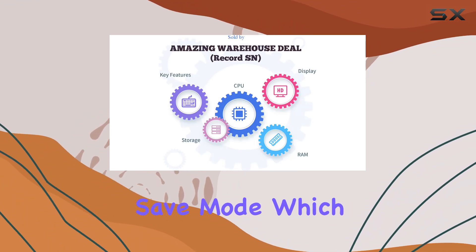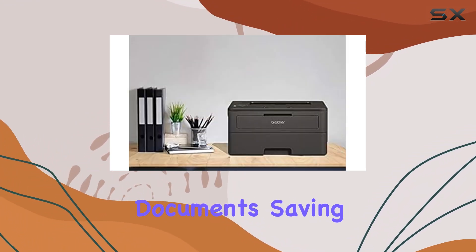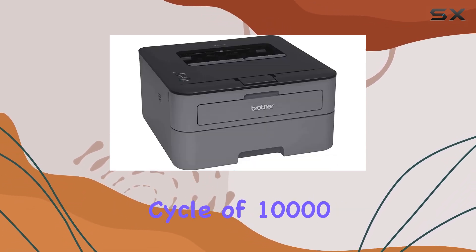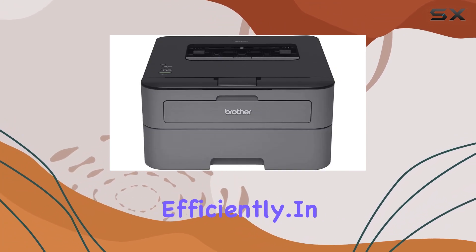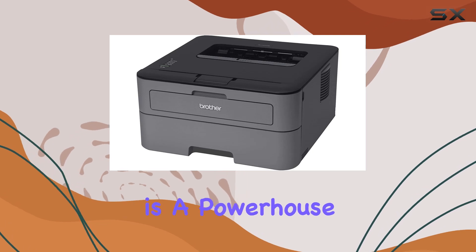One standout feature is the Toner Save Mode, which conserves toner when printing less critical documents, saving you money in the long run. And with a maximum monthly duty cycle of 10,000 pages, you can rely on this printer to handle your workload efficiently.